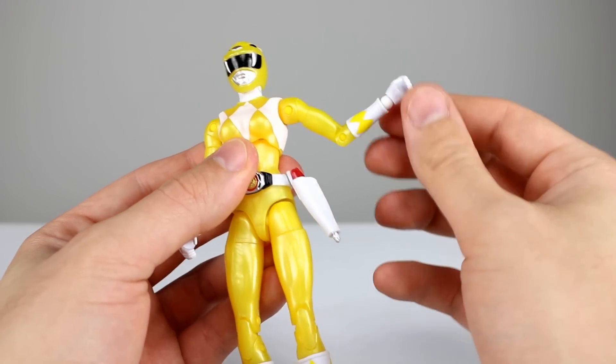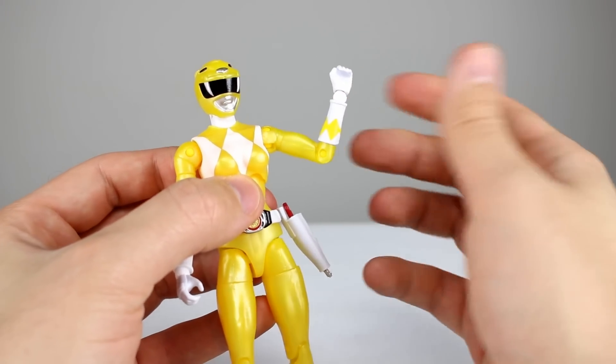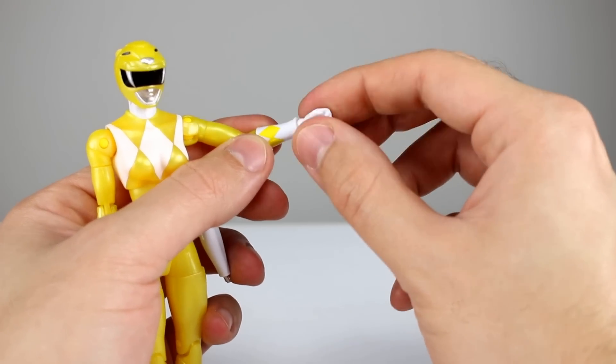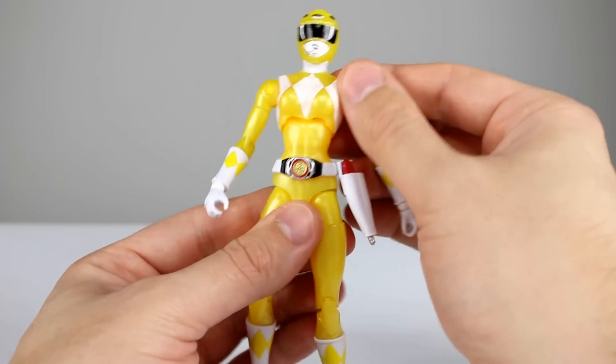Full rotation bicep swivel works no problem at all. Single-jointed elbow is definitely kind of a bummer — only 90 degrees there. You do get a swivel at the glove, which is kind of useless because you have a full ball-hinge wrist, which is really nice. There are no alternate hands on this figure — just the two different gripping hands. I'm pretty sure they came with different hands before, but I could be wrong.